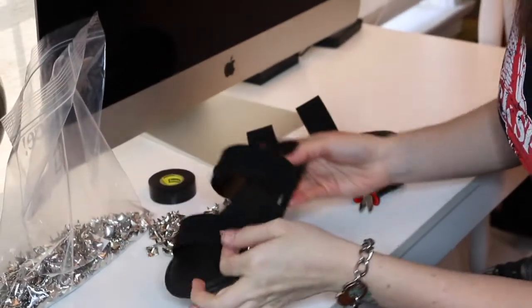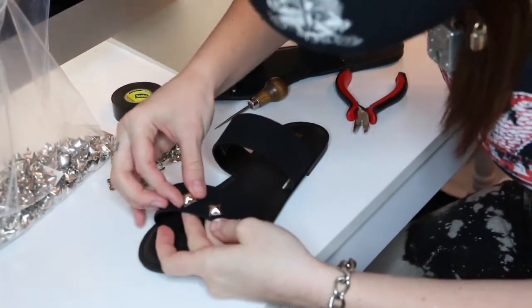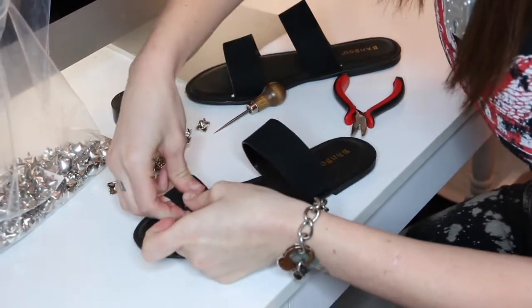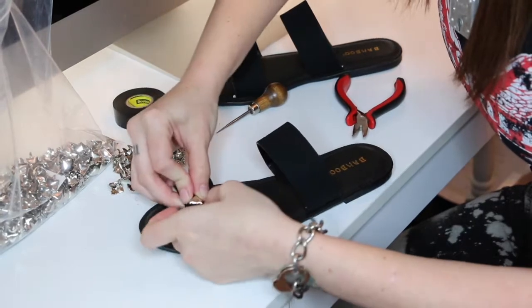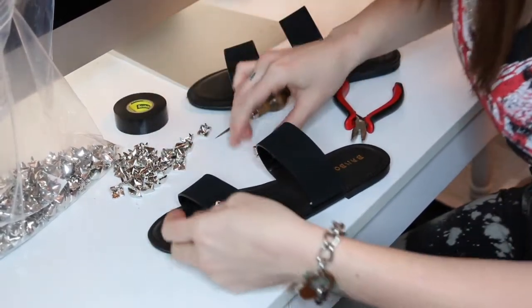It's coming along — you can start to get an idea of what the shoe is going to look like. Same thing again: you're going to press it in to make your marks of where to make the holes.